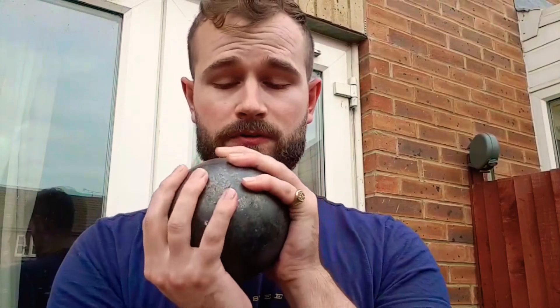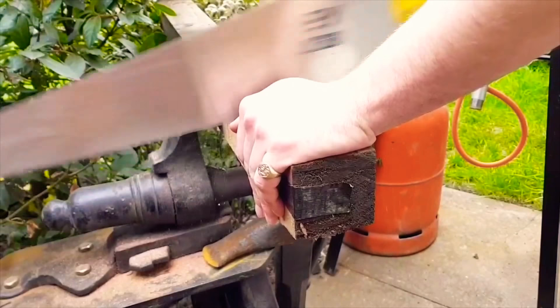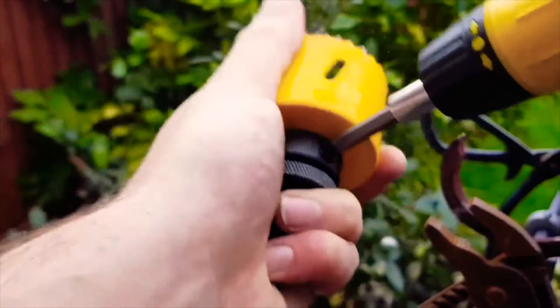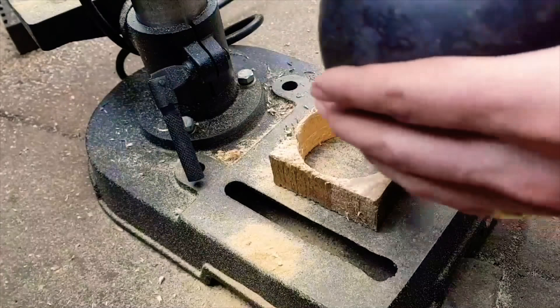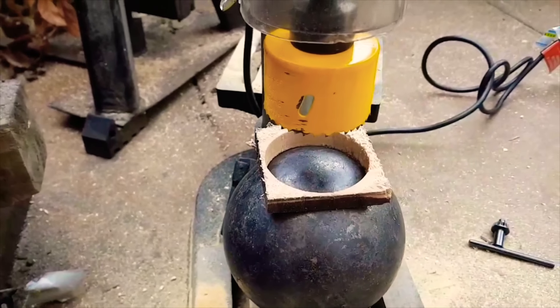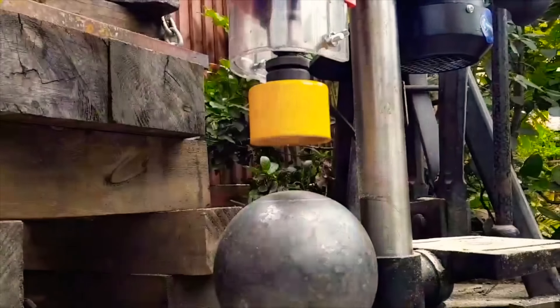This is a 12.5cm solid steel sphere — very heavy. Got to get to working on that now. I've lost my centrepiece so I've got to somehow try and secure this so I can score the circle I need to grind out. Never mind, don't really need that bit — seems to work fine without it.